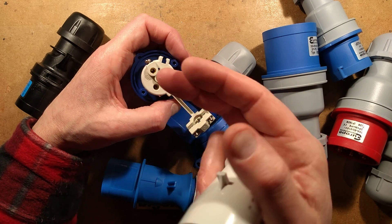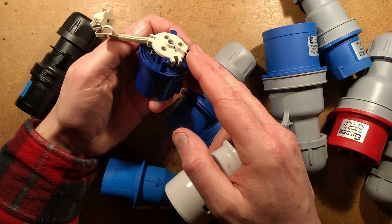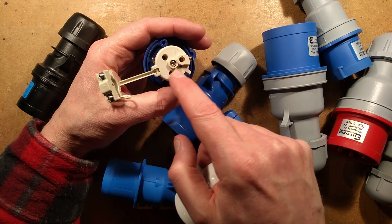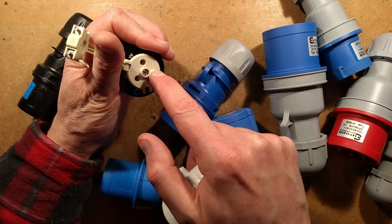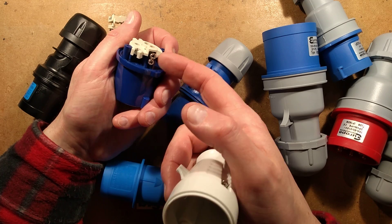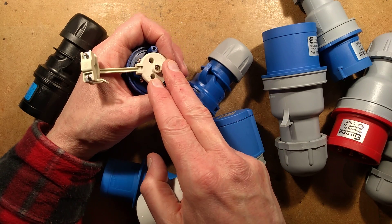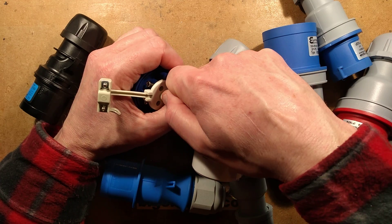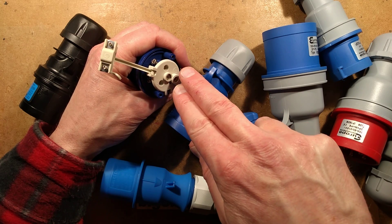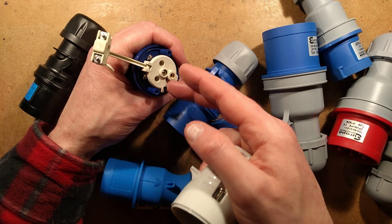The earth terminal is also usually stood a little bit prouder. I like to terminate the earth wire longer — I double all the connections over, twist and fold them to fill the hole properly. Because the earth needs more length for the two-screw grip, leaving it longer also means that if the cable gets pulled, the live and neutral can pull out first, but the earth will be the last one to break.